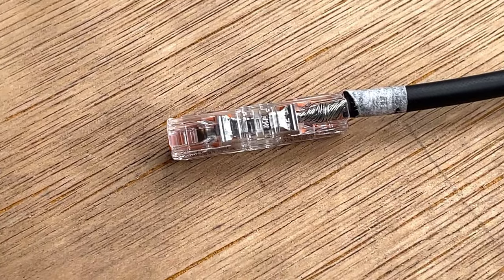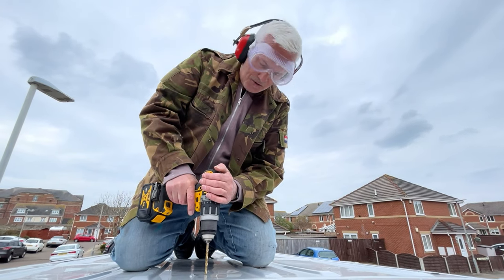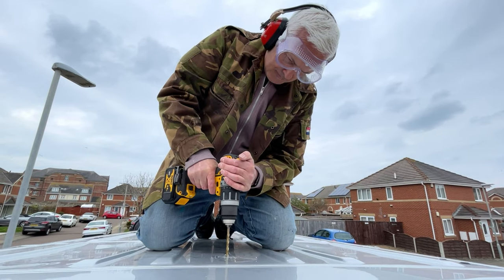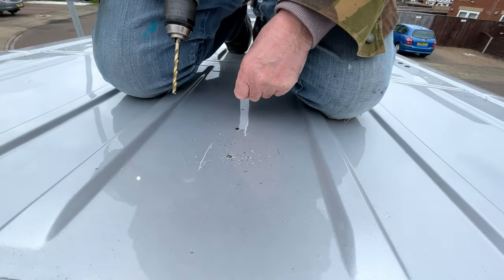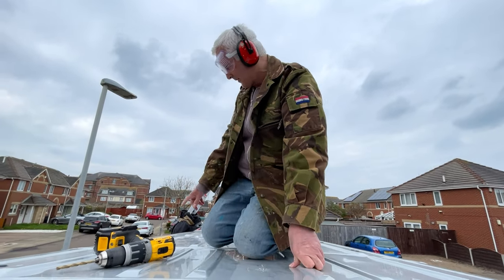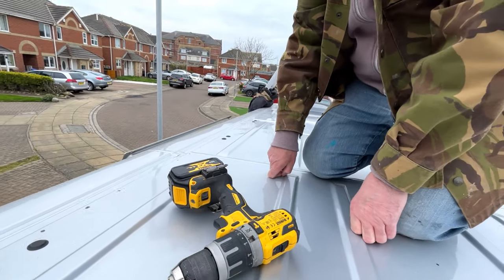I bought some inline wire connectors - you just take the edge off and push them in. Right, here we go - first hole, fingers crossed. I need to make sure I get all these metal filings up. I'm going to drill one on this side as well, and make sure it's not coming through on the inside, so someone will need to go and have a look in there.